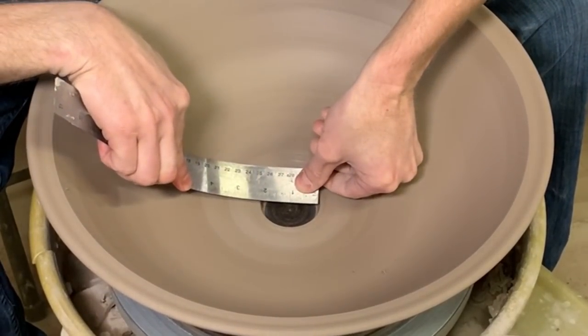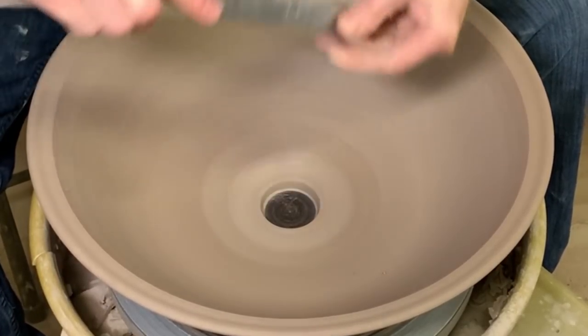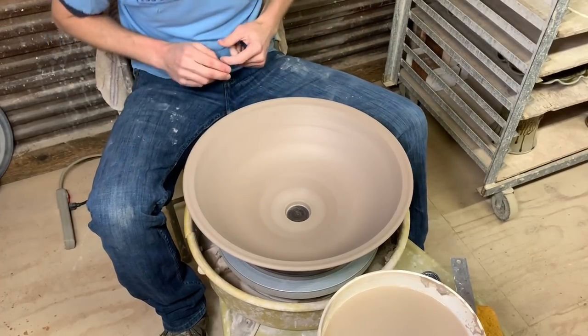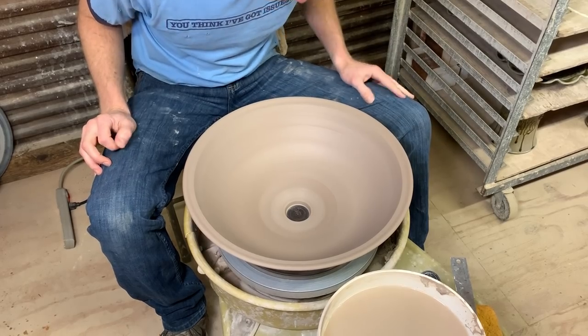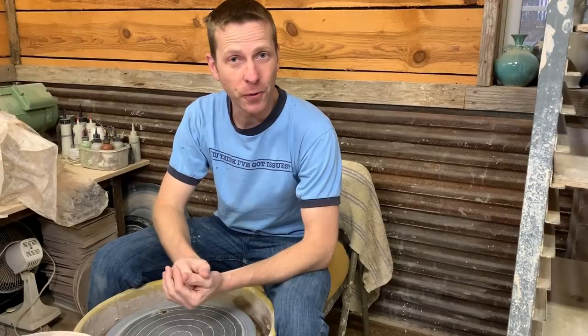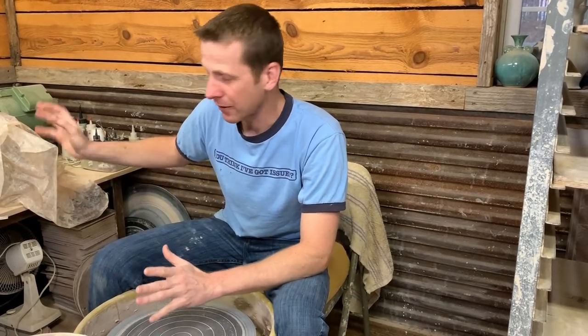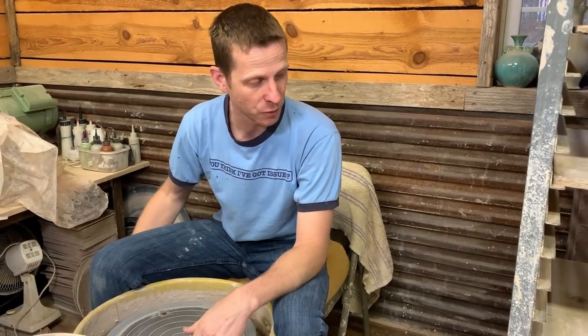Just going to clean that hole up in the bottom and double-check it — it is two inches, maybe just a hair over, and that's perfect. In the very center it's probably only about half an inch thick, which is still plenty thick. I'm going to cover this and let it dry slowly. The sink is thrown, and after I took it off the wheel the height is perfect, the width is perfect, and the hole size is perfect. I'm going to make another one just to make sure I have a backup — the sink is due by the end of January so I have some time. I'll fire them in separate loads and make the rest of those clay balls into other bowls.